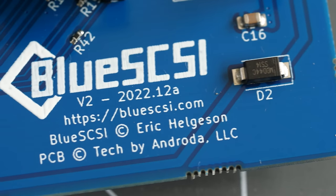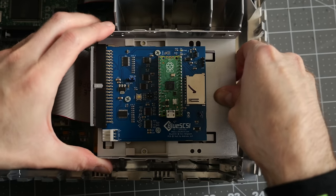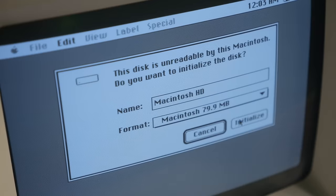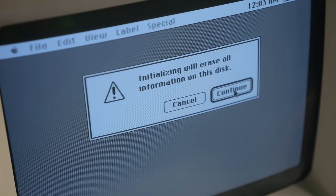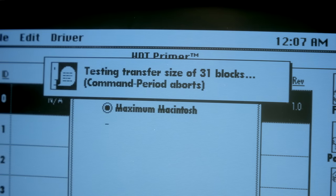SCSI hard drive emulators are very popular among vintage Mac enthusiasts, partly because of just how fast and easy they are to use. But are you leaving performance on the table by using them as is? Let's do some testing and find out.